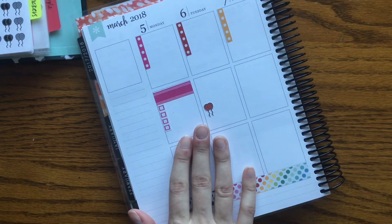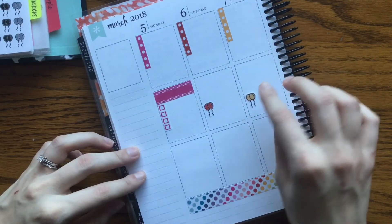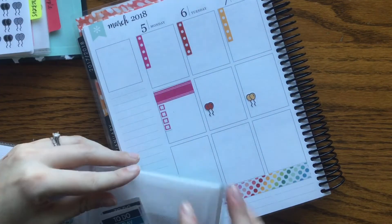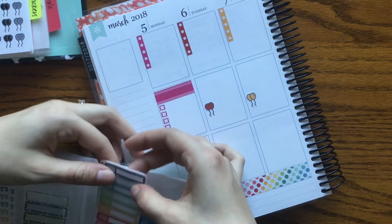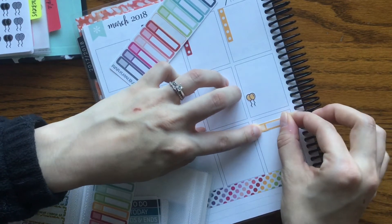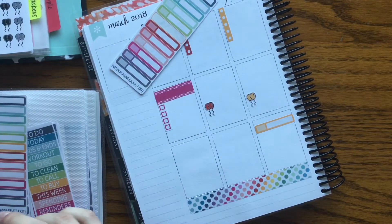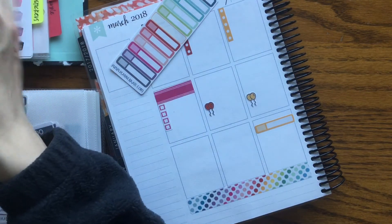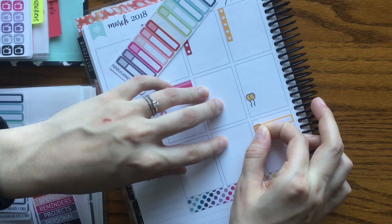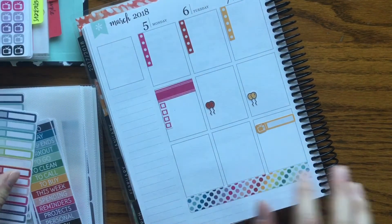And then Wednesday is my brother-in-law's birthday. So I'm going to stick the balloons in the same spot. And then I'm going to take an appointment label and put that down here because Riverdale is back — I'm so excited, I finally caught up! Oh my goodness, I am so glad they are back. So I do have some TV stickers that I'm going to put in that appointment label. So that is Wednesday.